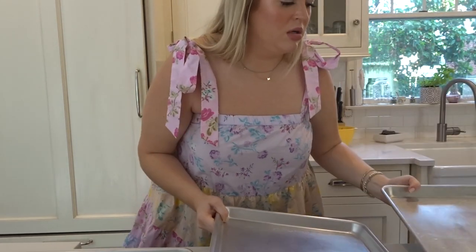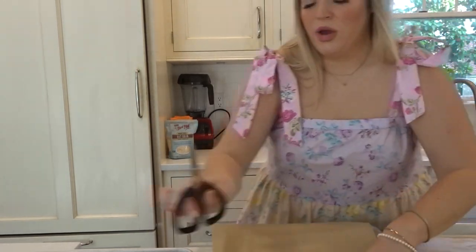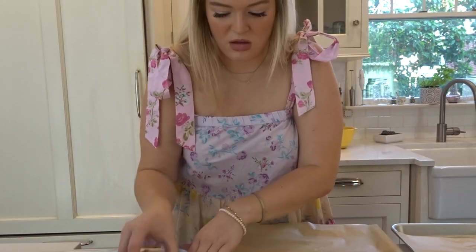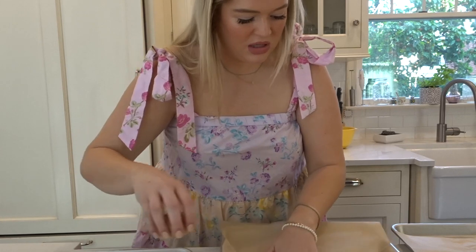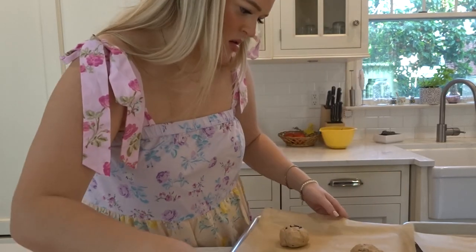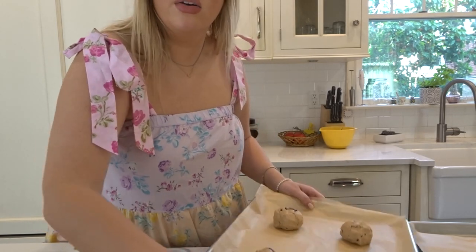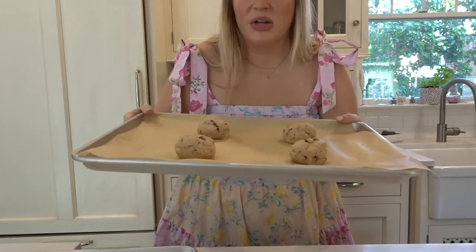My dough has been frozen for 15 minutes. Now I'm going to put it on my trays — I need parchment paper, didn't think about that, but luckily I have some. I'm going to do four on each, like Queen Ina said. I'm going to put them in for 10 minutes and then we're going to start banging.